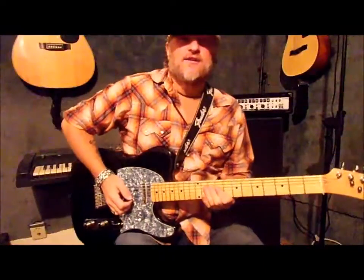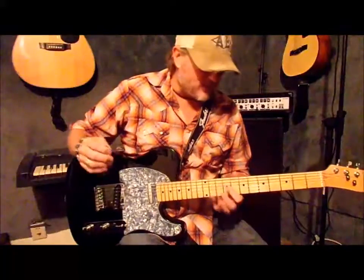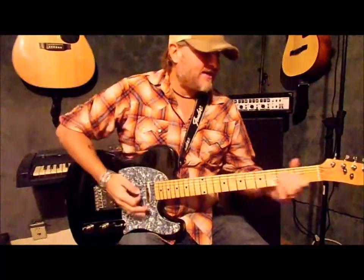Hi, this is Dom of ATR Country Licks and today I'm going to give you a lick, a little country run in the key of D going to a G.